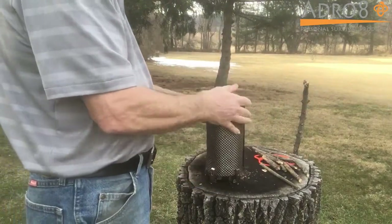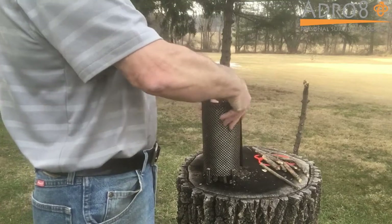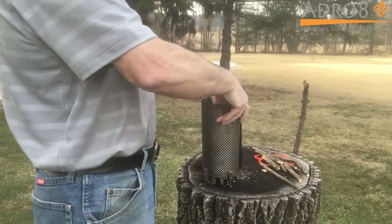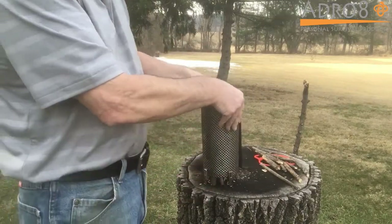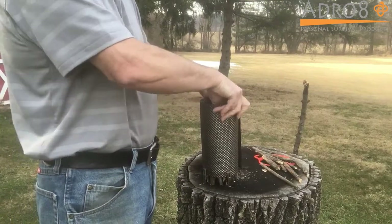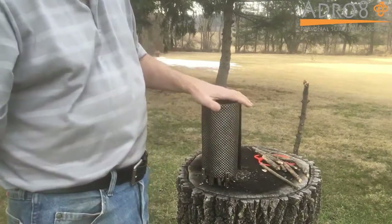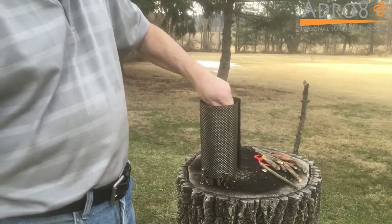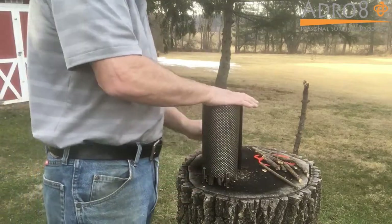Put that down and then push your wood down. You'll see the wood coming down with the legs on that. If you're on non-solid ground, you can easily push those in a little bit further to add stability. But you've got plenty of stability with the legs.